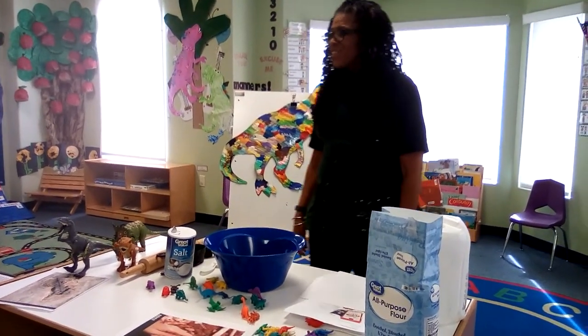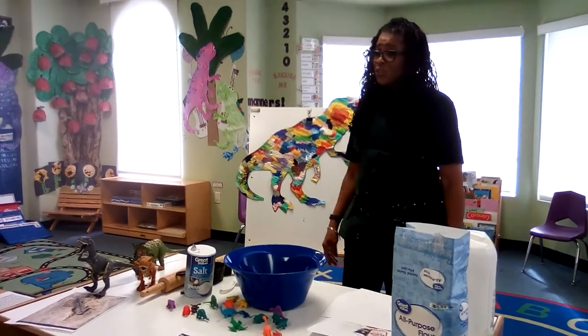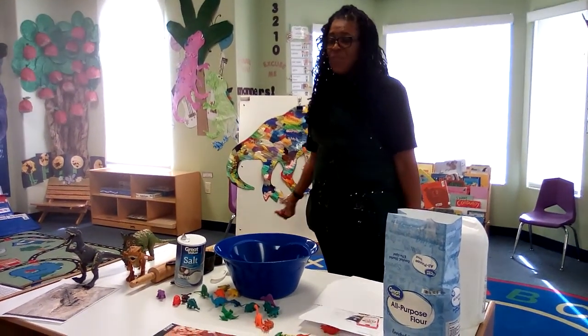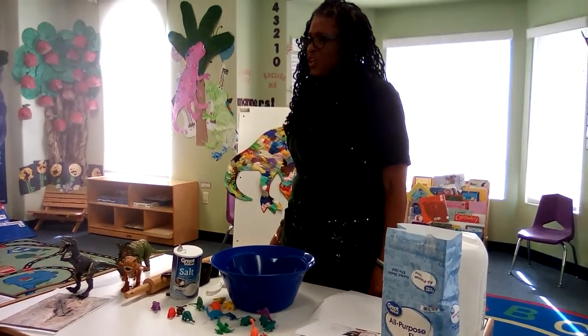Good morning class. Good morning. Today we're going to learn how to make fossils using salt dough. Did you like the video that we had this morning? Yeah. Good.